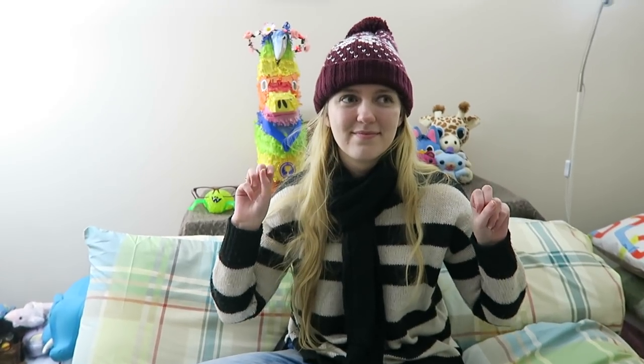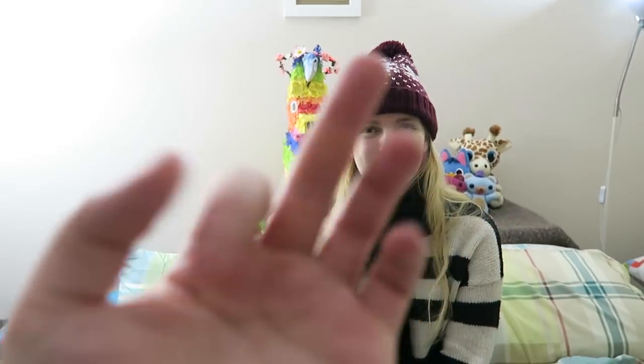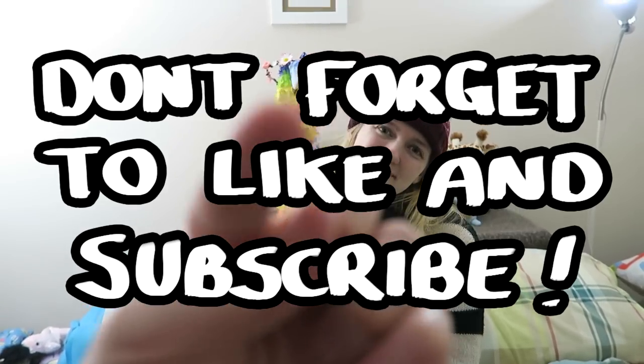That's our winter favorites video - the art supplies we're currently using. We hope you enjoyed it because we'd like to do this more often as we discover more art supplies. I'm going to post a mystery video somewhere on screen now - don't forget to like and subscribe so we can see you next time for another Doodle Date. Bye for now!